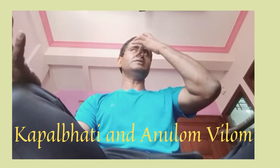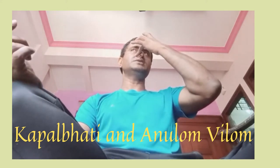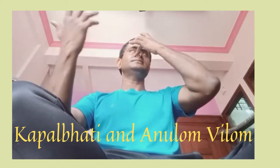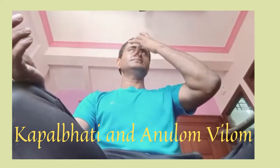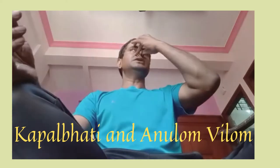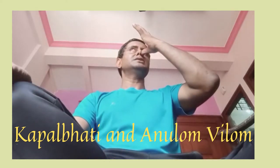To start, you have to exhale and then inhale. So exhale first from the same nostril, then inhale from the same nostril. After inhaling, close that nostril, then exhale from the other nostril.